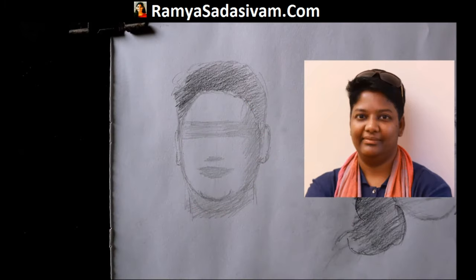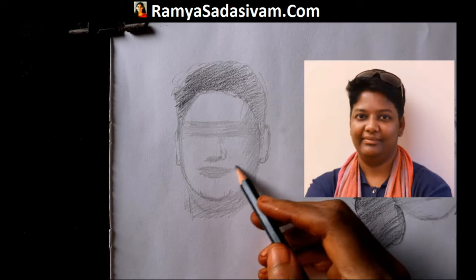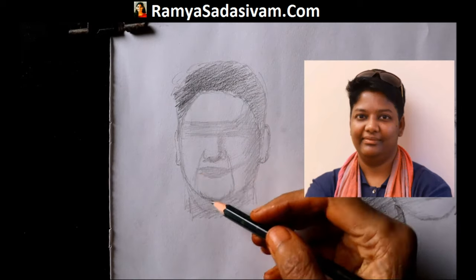I have been practicing portrait for 12 years, with which I have come up with a technique. I have taught my technique in this course. After learning my technique, you will be able to do portrait study from photo and from real life without the use of a grid.